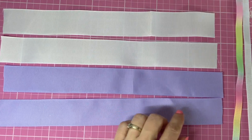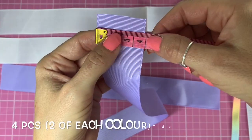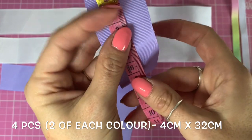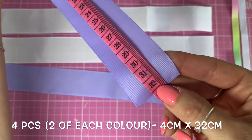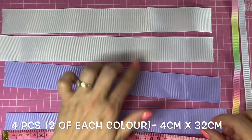So I've already cut my ribbon — six pieces. This is four centimetre wide ribbon, or one and a half inch wide ribbon, and I've cut four pieces to 32 centimetres in length.